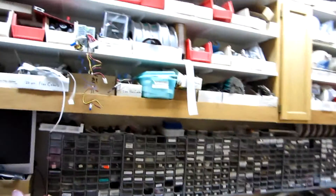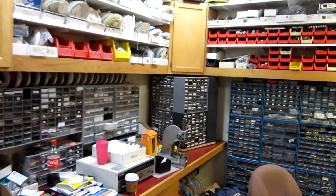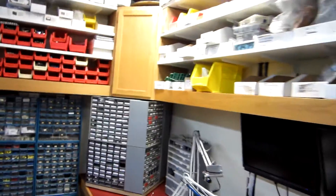This is our electronics room and every other kind of tape you could ever think of, along with any kind of component — from resistors, capacitors, transistors — you name it, we've got it.